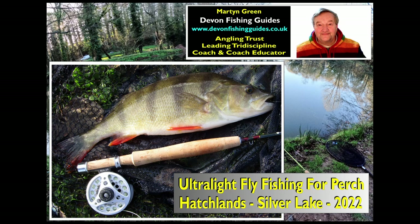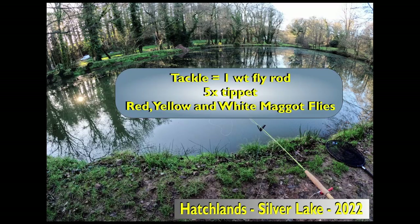As I speak, it's rather cold outside. The temperature is only two degrees. Despite that, I'm going to go to Hatchland's Trap Palm and have a go to see if I can catch a perch using ultralight fly tackle. Let's see how I get on.